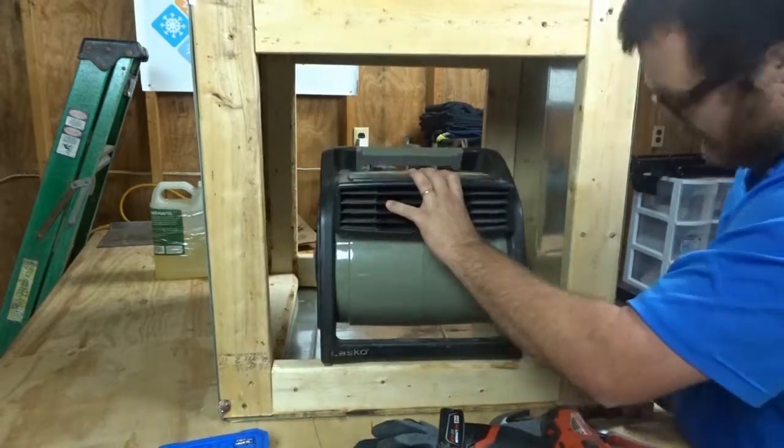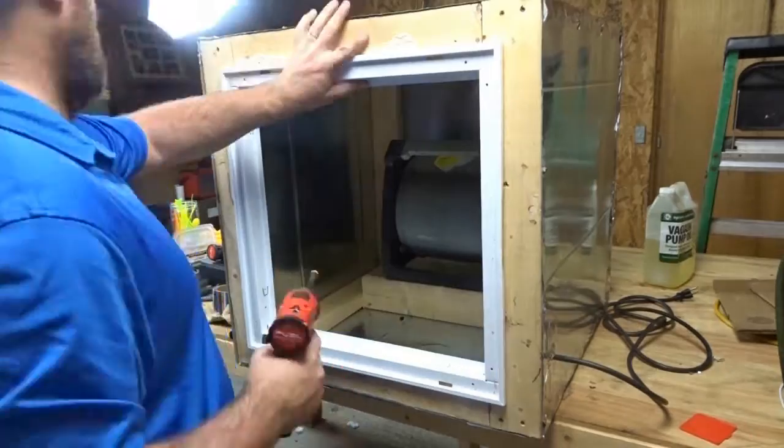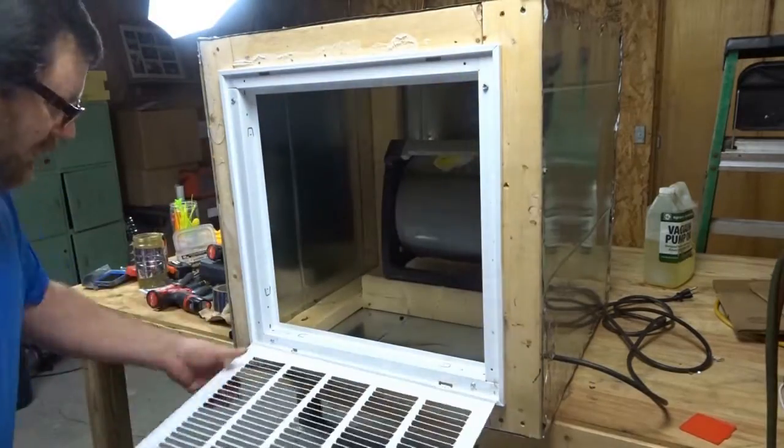Here the blower is being fitted inside the box, and the grill is going on the front. The whole thing is designed so a CPS flow hood can be used to test airflow, which is why it's built to a 20 by 20 size.